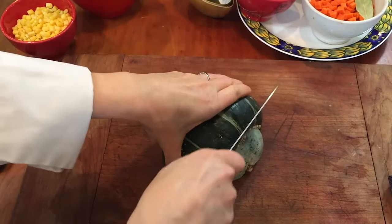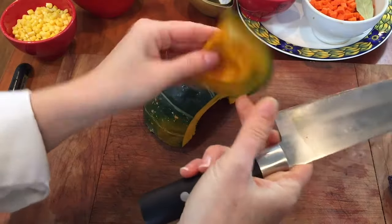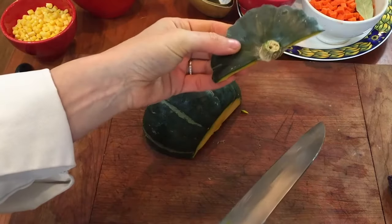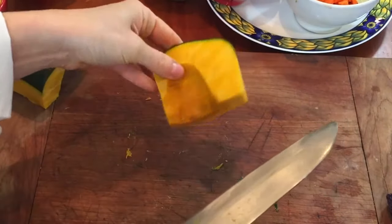Now I'm going to remove that bottom part. This time I don't think I'm gonna use much of this — it's looking a little not-so-great on this part. And then we're gonna take off the stem. I have to use a sawing motion because this is really hard to get through, even with the sharpest of knives. I'm gonna take one piece off here to make it more manageable.